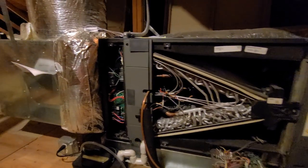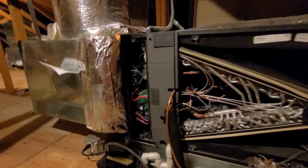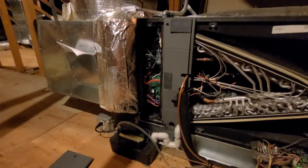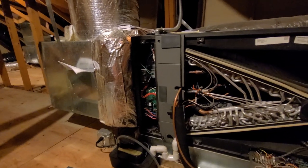Should be a super easy little fix, and then I'll test it to make sure it kicks on. A quick easy way to tell if the strip heat element is kicking on and I don't have a break in a wire is I can just hit my amp clamp around either one of the blue or the red wires going to the strip heat off that board.